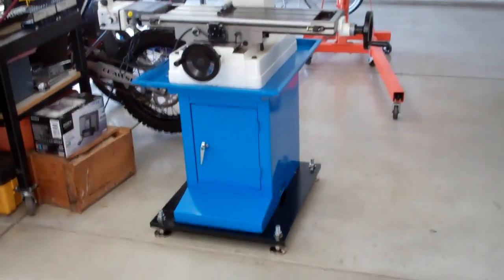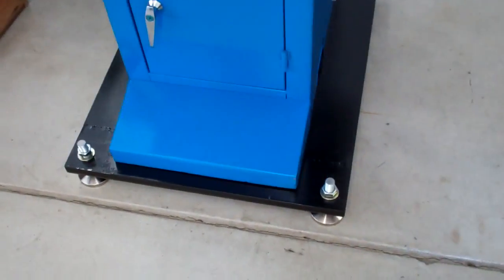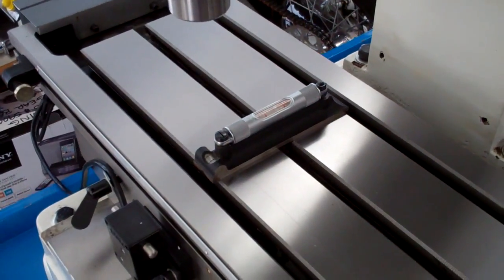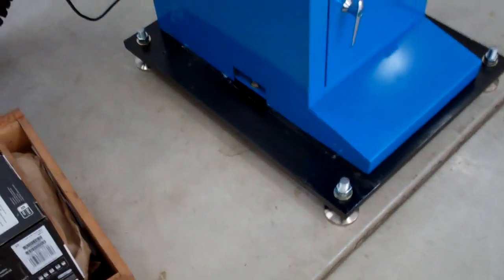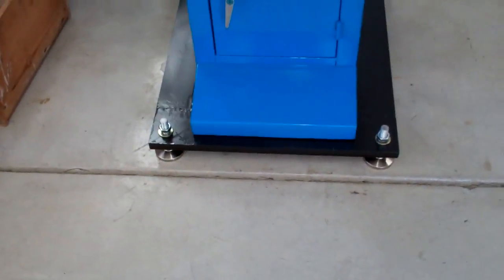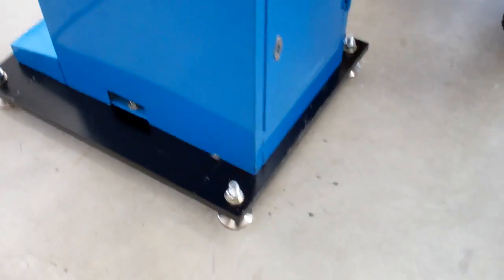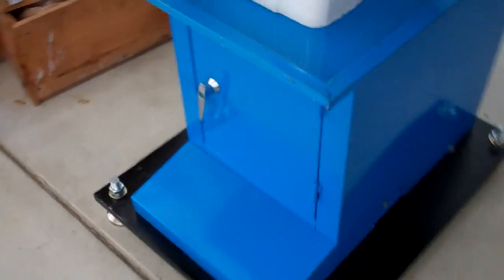Just got the PM45 set on the new base. Fits pretty darn good — I'm happy with it. Got the Starrett level on there and I'm going to start leveling it out. I scratched it up a little bit doing this by myself and it moved around a little, but no big deal — it's going to get scuffed up anyway. Got it bolted down to the stand at two points and it's pretty darn stable. Didn't even level it out yet and it's sturdy. I think this was a good choice on the base.